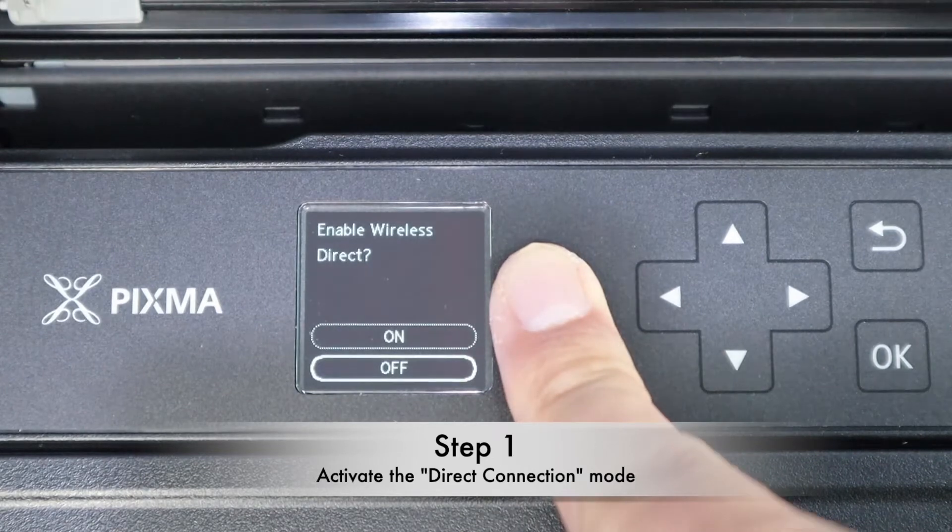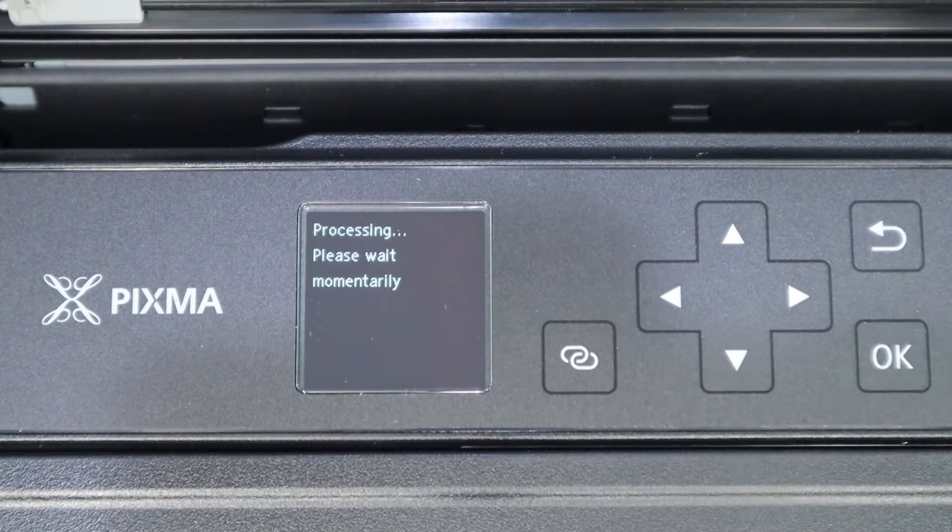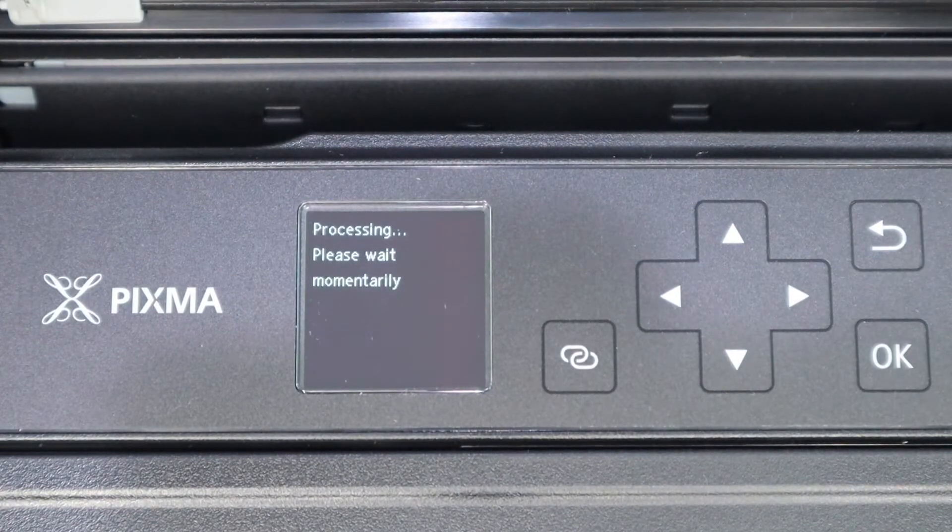It will ask you whether you want to enable the wireless direct or not. Select on and wait for a while. After that, it will turn on the wireless direct.